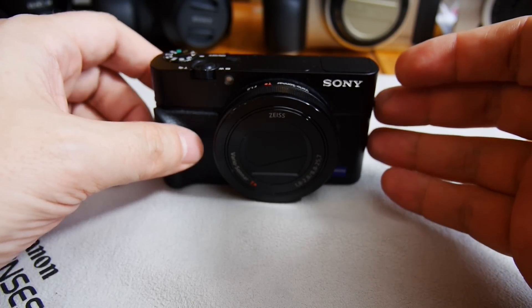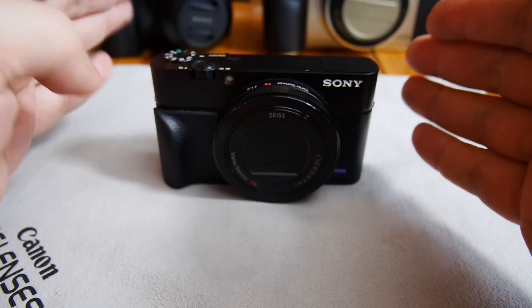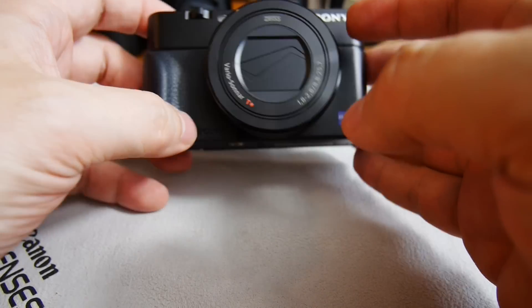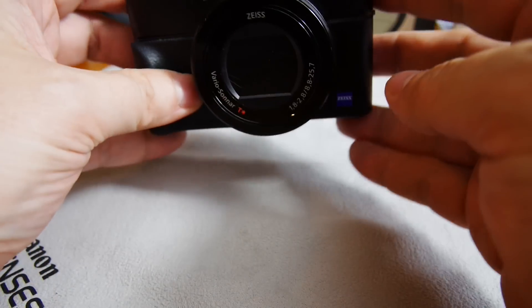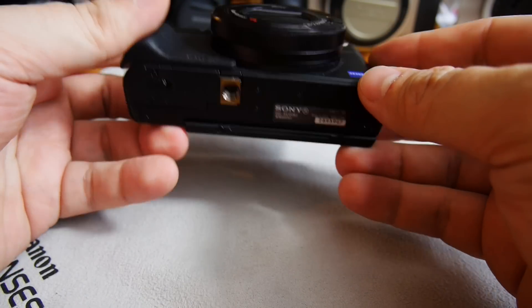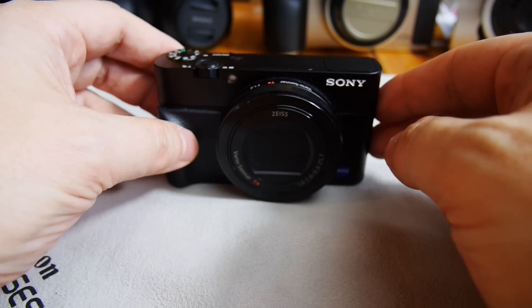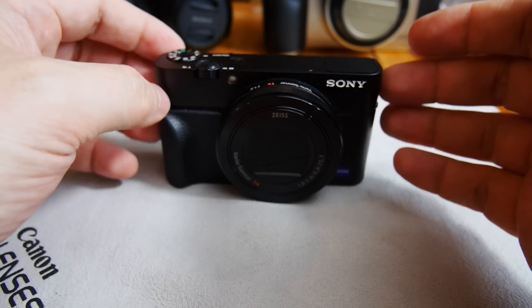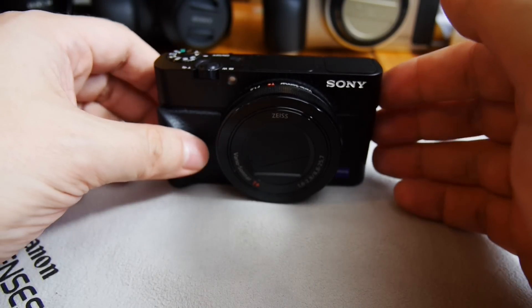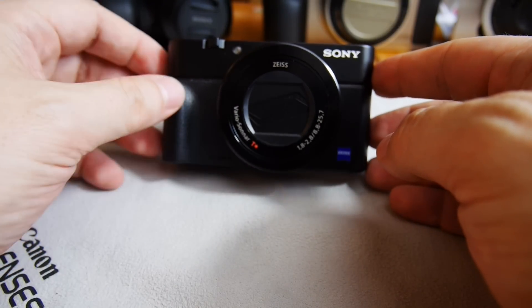Battery life is reasonable with this camera. You tend to switch it off between photos rather than carrying it around switched on, so the battery holds up. As with every camera, I try to have spare batteries — either charge them often or carry a spare so it's ready when you need it.